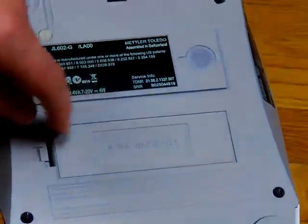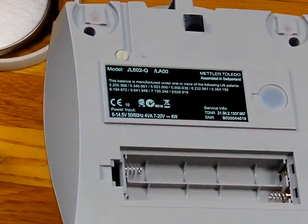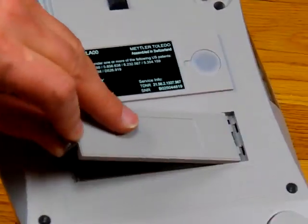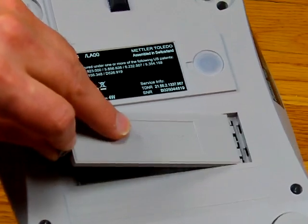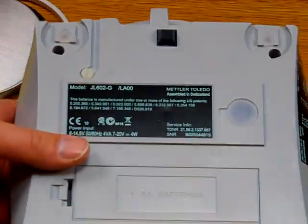Another huge selling point is that the balance operates on four AA batteries. You can go to any store, buy alkaline batteries, and stick them in. You don't have to buy any special NiCAD battery pack or anything like that.